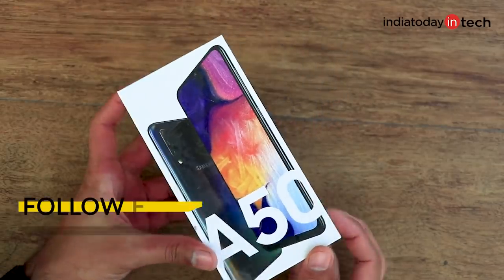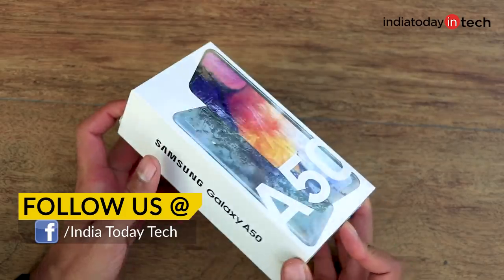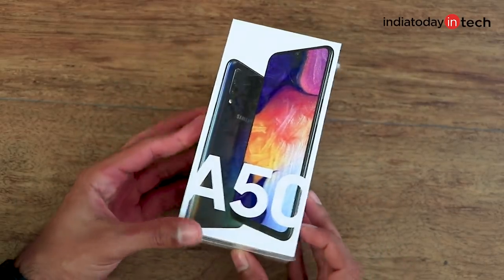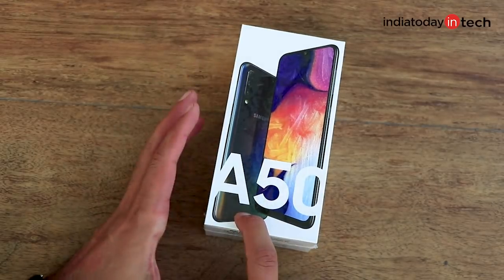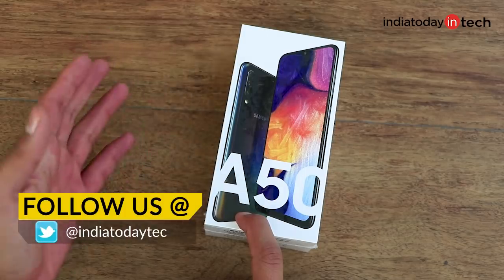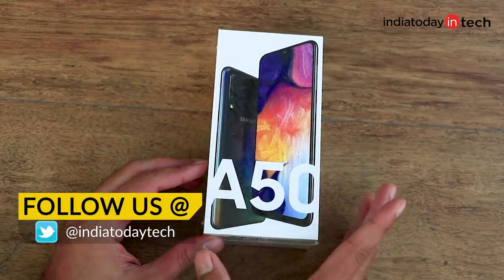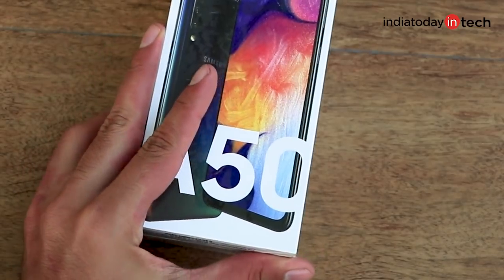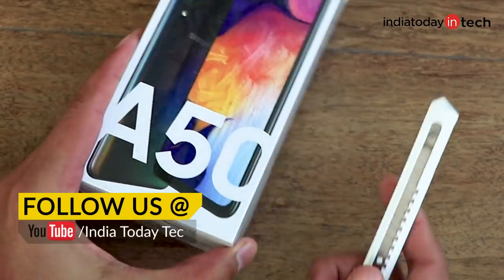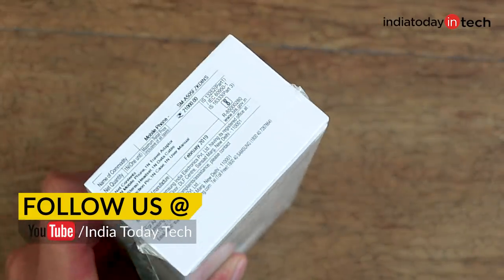Samsung is on a launching spree and has announced about six or seven smartphones in the past few months. We got three different S series smartphones and three different M series smartphones, and now it has announced the A series as well. It's in the mid segment, between the budget M series and the flagship S series. The phone I have with me is the Galaxy A50, and we're going to unbox it and take a look at all the specs in this video. You're watching Here Today Tech, I'm Rahul Sethi.